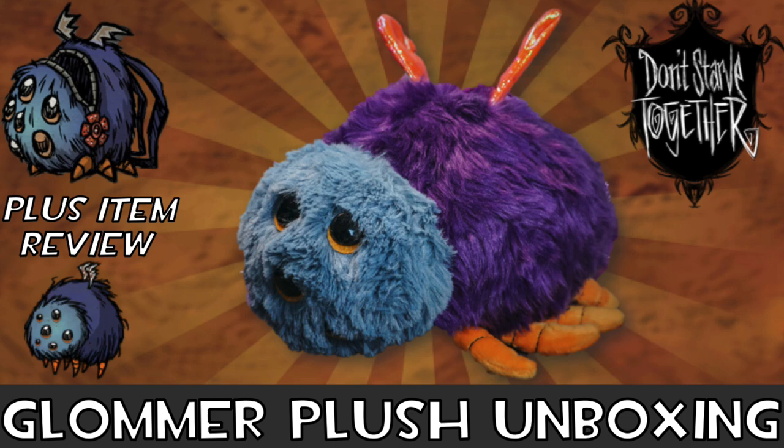In this video I'll be going over my personal views on the plush and outline whether or not it's worth purchasing. I'll also be giving you a preview and analysis of both the plush and the in-game item it comes with. Thanks for watching — if you enjoy it, it would mean a lot if you liked or shared this video with your fellow Don't Starve friends. Now without further ado, let's get straight into it.